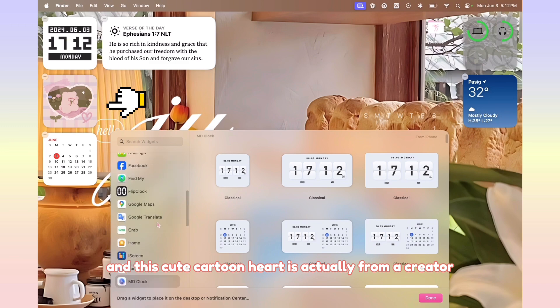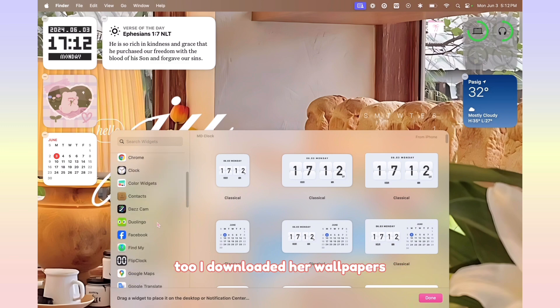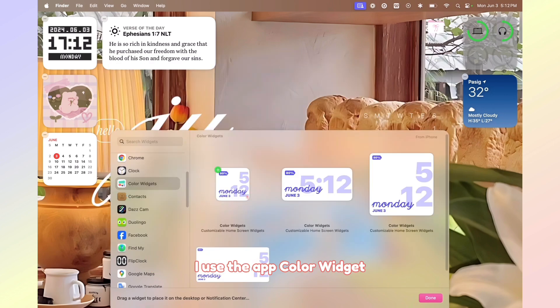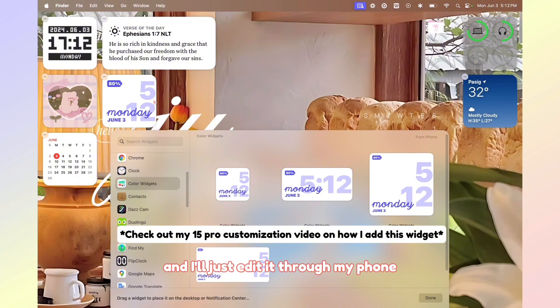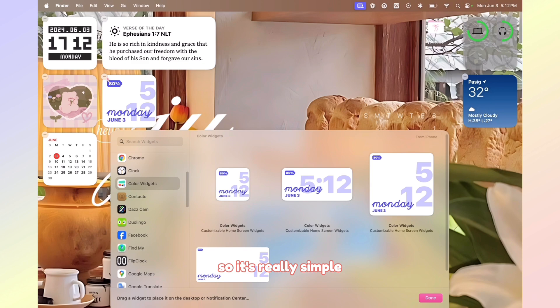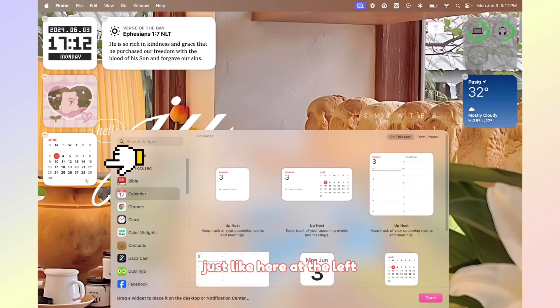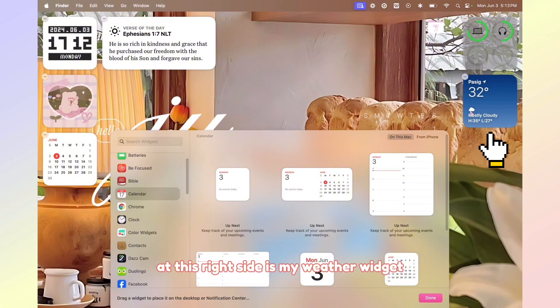This cute cartoon heart widget is actually from a creator too — I downloaded her wallpapers. If you've seen my iPhone 15 Pro customization, it's actually one of those photos right here. I use the app Color Widget — I just click this one and edit it through my phone to add the photo. I also added a calendar widget on the left and a weather widget on the right side.